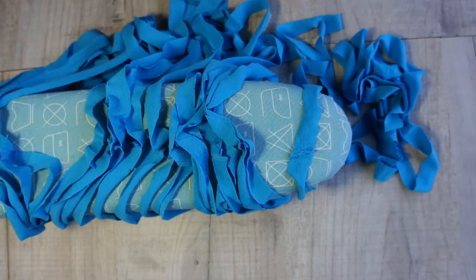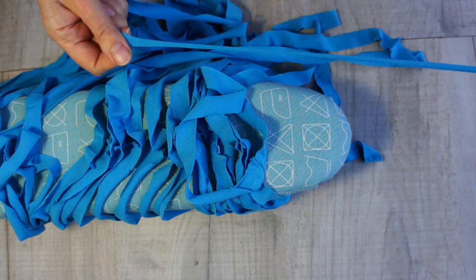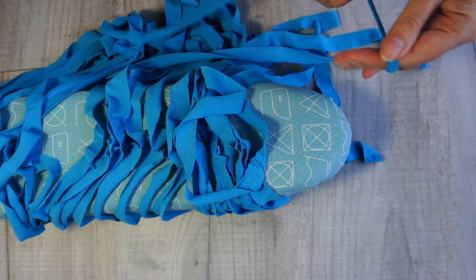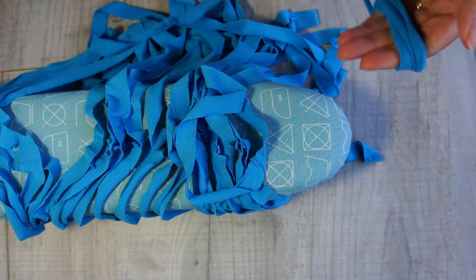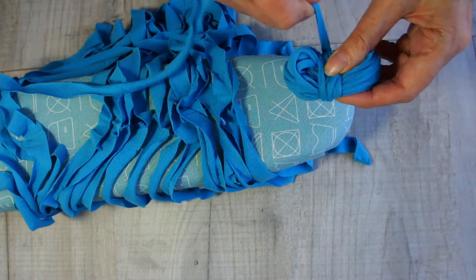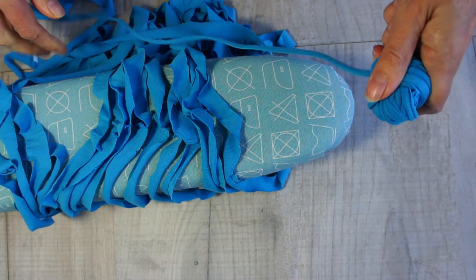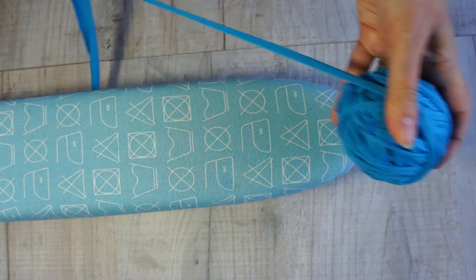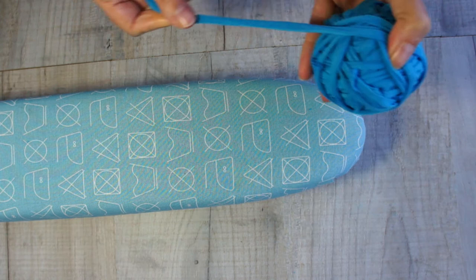Now you've got yarn - all we need to do is ball it up. With stretchy fabrics, if you pull them tight they roll slightly, giving you a proper, nice tidy yarn that's really useful for loads of crafts. As you're making it into a ball, pull it tight - do a little bit, pull, wrap it on, pull, wrap it on. You don't want to pull so hard you rip your yarn. Wind it up and you'll have a great ball of yarn for knitting, crocheting, locker hooking, or whatever.